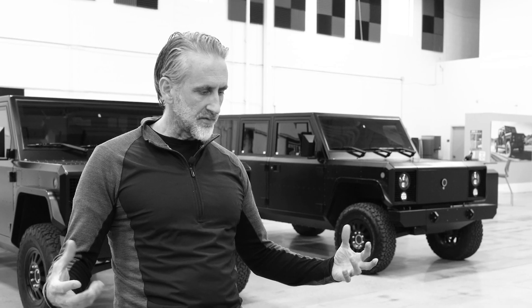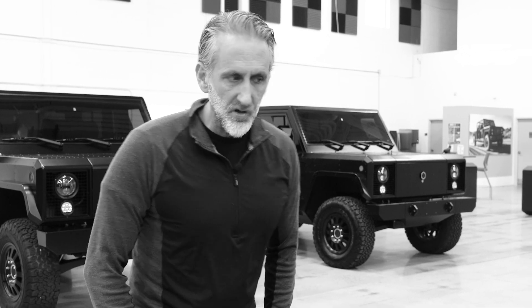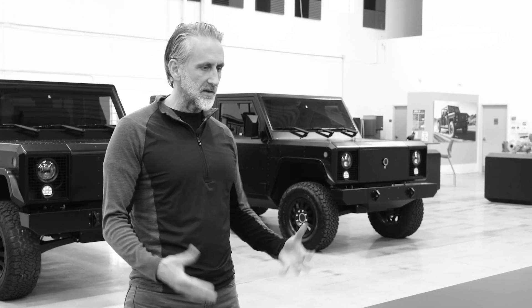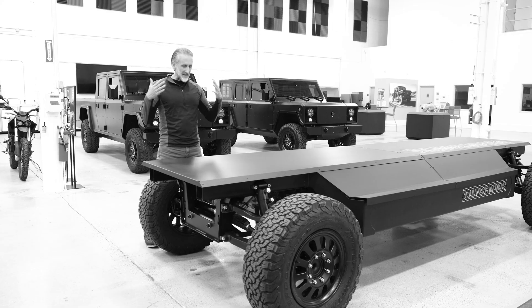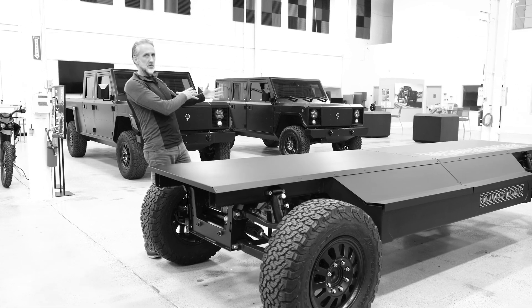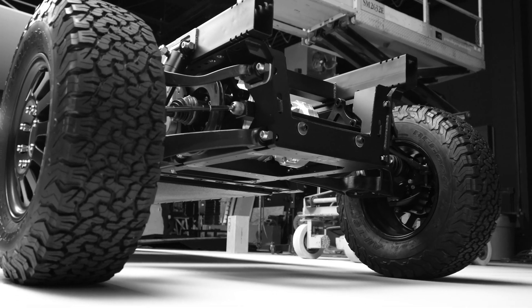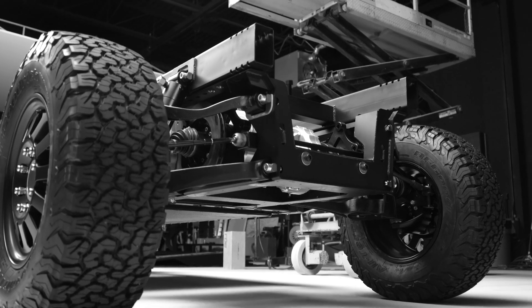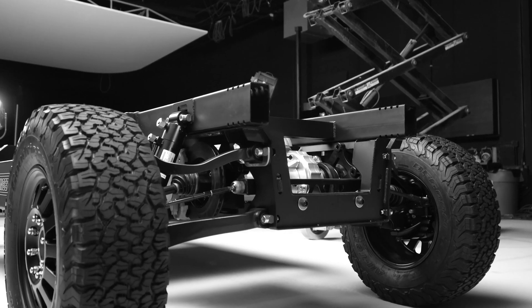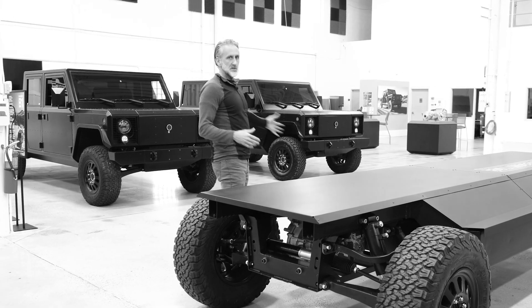Taking it out of the context of our trucks, you could have airport tugs on it, autonomous vehicles, transportation vehicles, mining vehicles — anything. We had to engineer this to hold weight differences up to 10,001 pounds, while our vehicles come in around 5,000 to 6,000 pounds, meaning the chassis is built to hold 4,000 pounds and more.